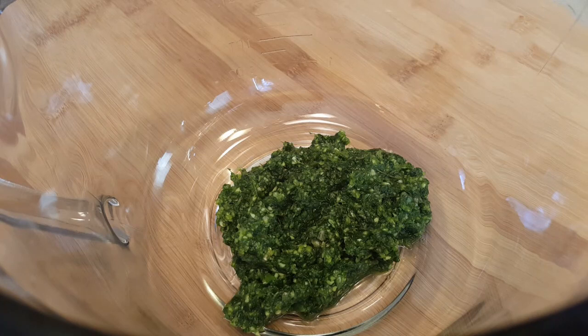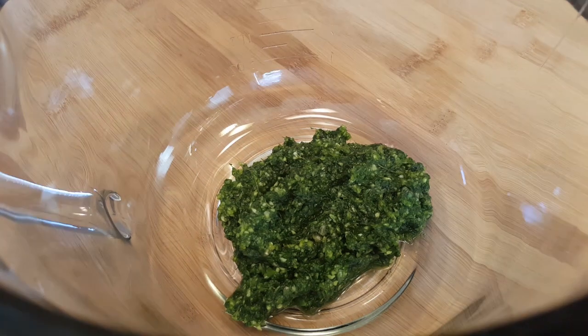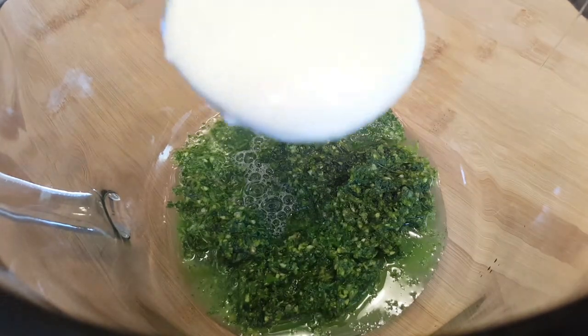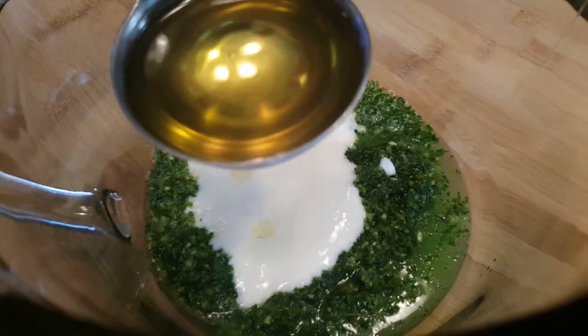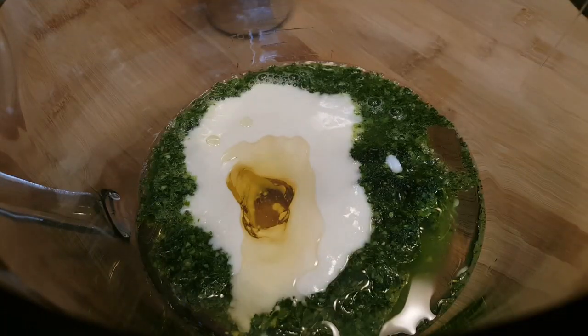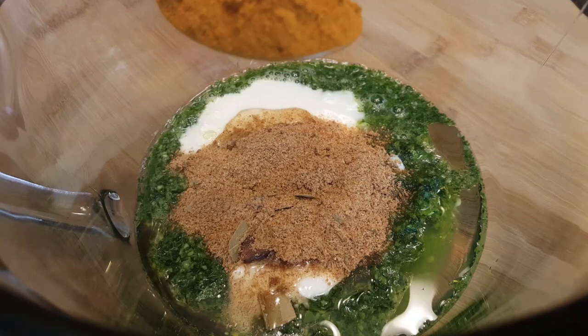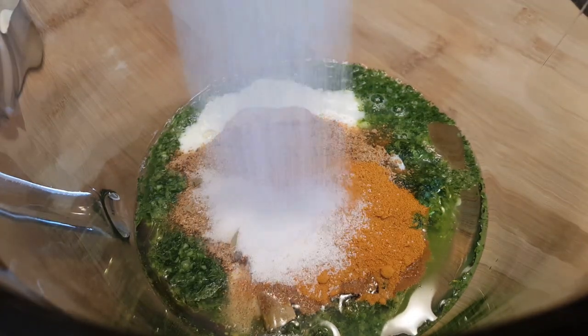In this bowl I have the fresh paste. To this I'm going to add juice of 1 lemon, 1 tablespoon of plain yogurt, 1 tablespoon of oil, 1 tablespoon of biryani masala, a teaspoon of turmeric, and 2 teaspoons of salt. Mix it well.